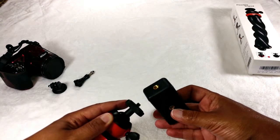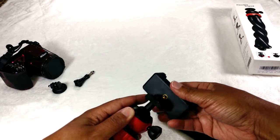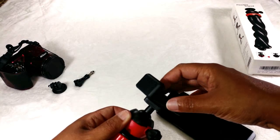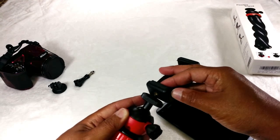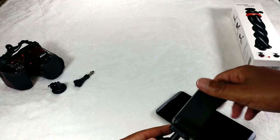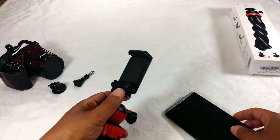You can screw it on one end to hold it in landscape, or you can screw it on the other end to attach it in a vertical position — so vertical or horizontal. Of course, if you're using it to film on YouTube, you want to do it in the landscape direction. It's really easy to attach.